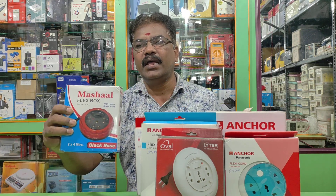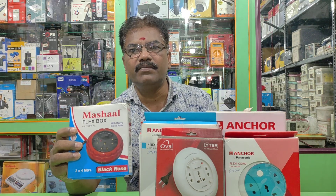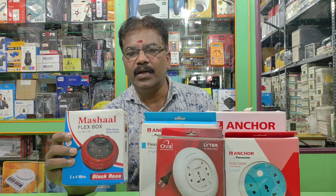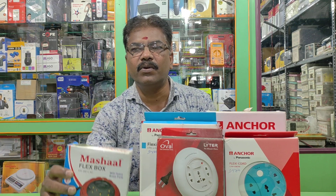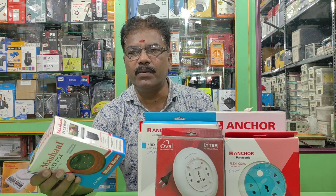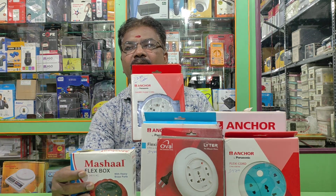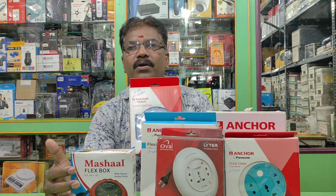If you choose poorly, within one week or two days you will have losses. If you choose correctly at 150 and above, you will be able to save time, energy, money and waste. You can choose the right power strip — for the first time, it is very useful.